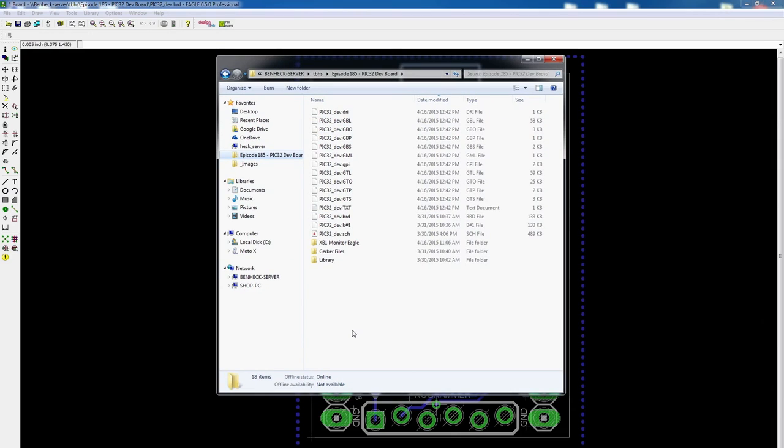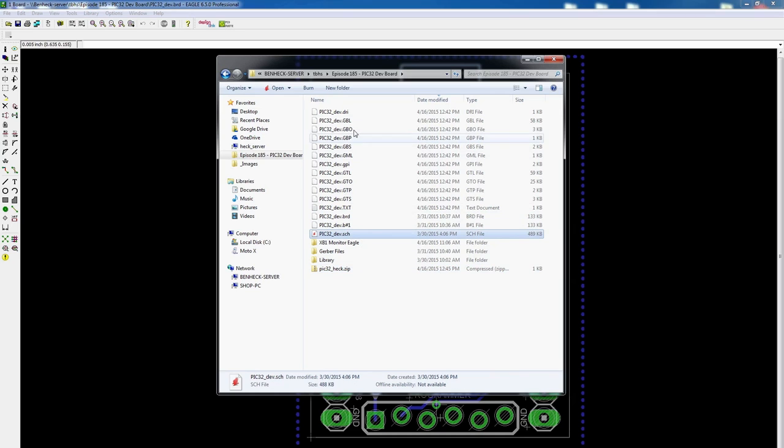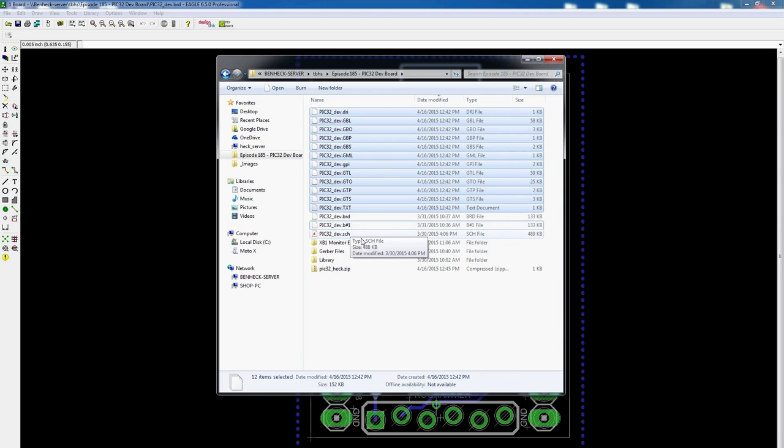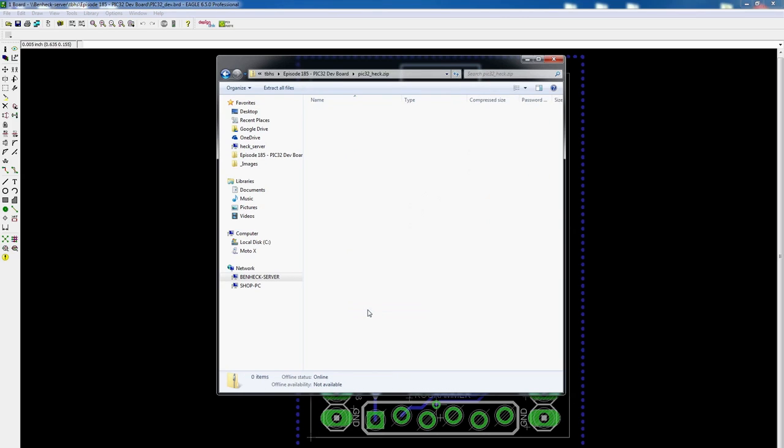When you send these off, you usually want to make a zip file. I'll call these 'pic32heck' and just copy all the files — you don't need the board and schematic files included. Sometimes the Gerber files might not end up where you want them, but a good thing to do is just see what files were all created at the same time. Now we have our zip file that we can send away to a board house.